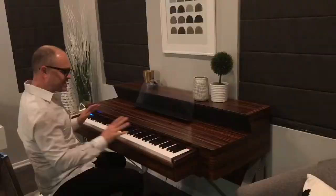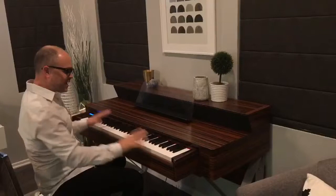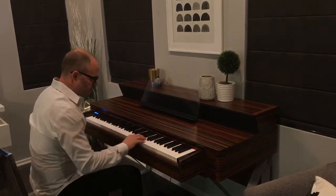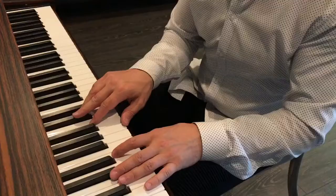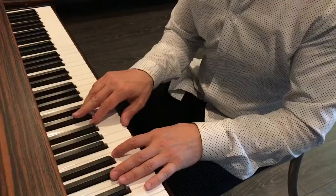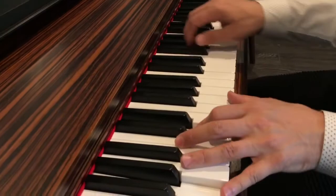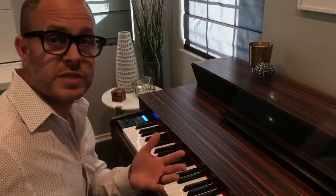A 76-weighted keyboard — which sounds amazing! Here are some examples of the onboard sounds this keyboard has. You just press the voice button, press this note here, and here's the strings.